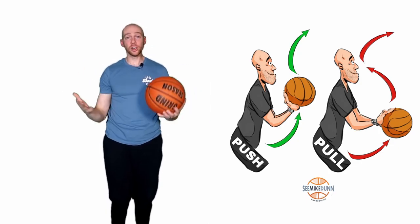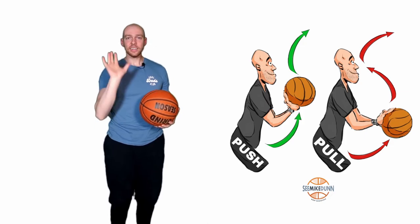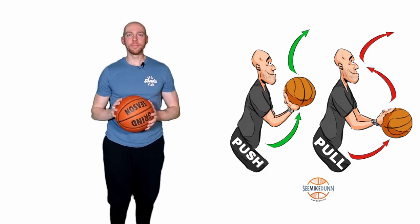Pushing is a really good way, especially for somebody just learning to shoot, to start to get some real consistency with the lines that they start to move the ball on, and then the power that they're able to generate. Keep shooting.